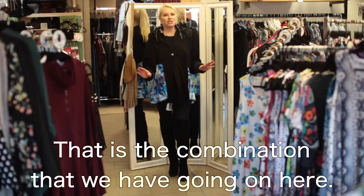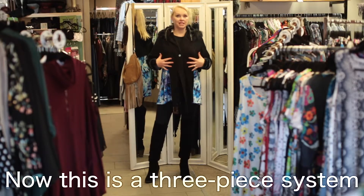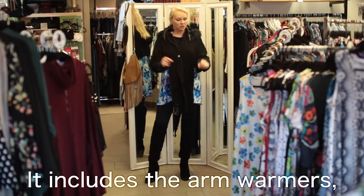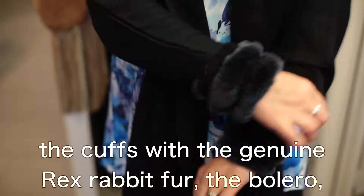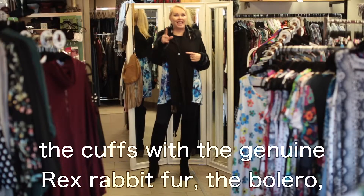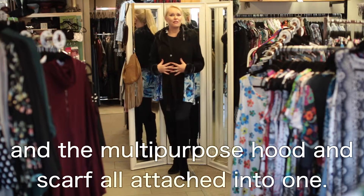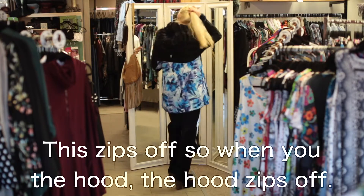That is the combination we have going on here. This is a three-piece system I'm wearing right now on top. It includes the arm warmers, the cuffs with genuine Rex rabbit fur, the bolero, and the multi-purpose hood and scarf all attached into one — but this zips off.